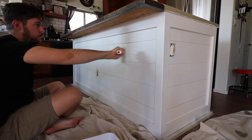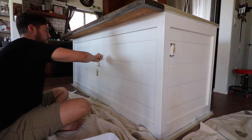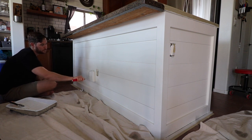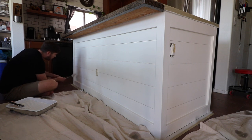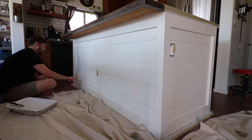I would recommend painting with a sprayer. I didn't want to do all the setup, so I did it by hand with a foam roller and I think the texture turned out great. It's best to use an enamel paint — high gloss — so it's easy to clean, because this will get scuffed up by shoe marks, dogs, pets, all running around. You want a high enamel paint.